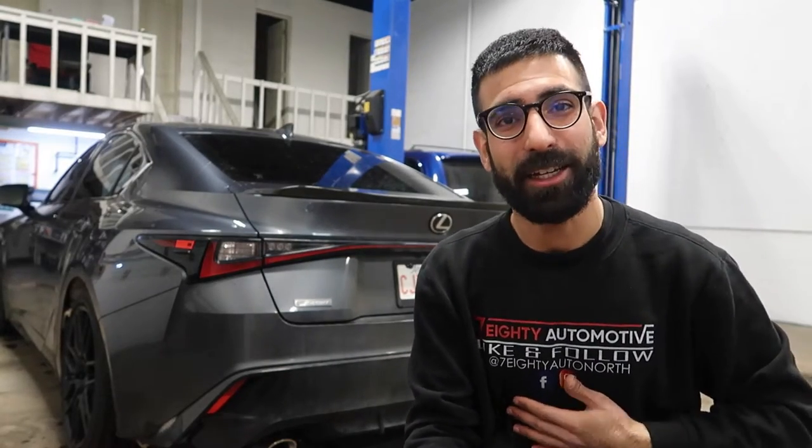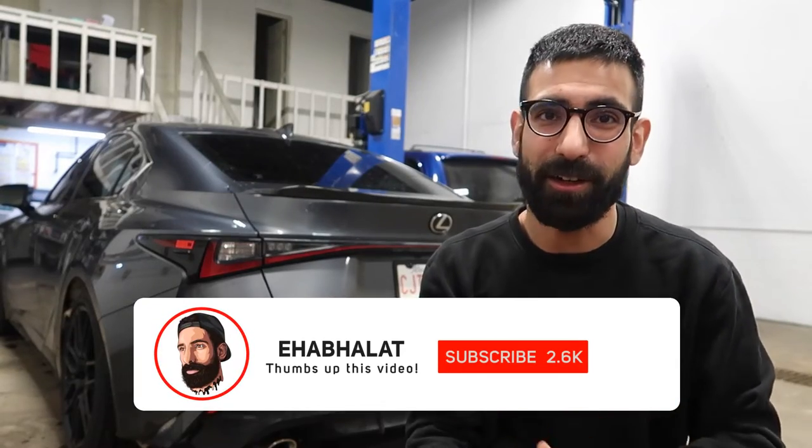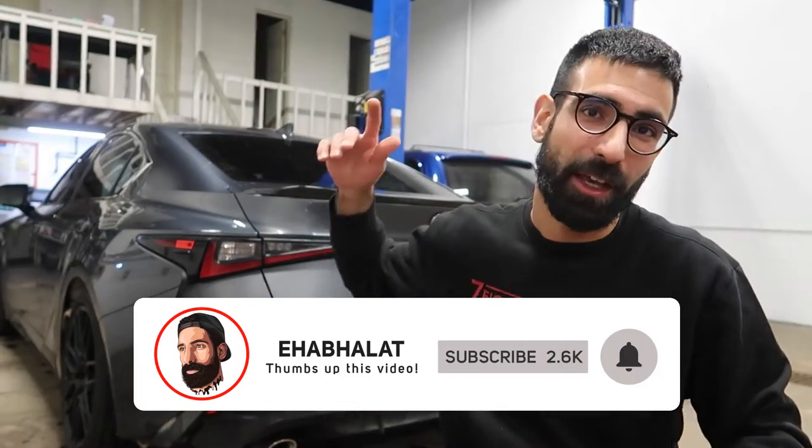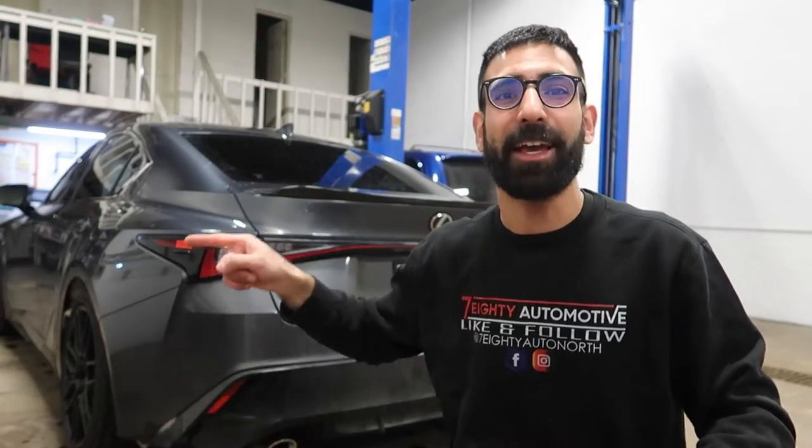Hey everybody, what's going on? Ehab back again with another video. Happy holidays and a happy new year to everyone out there — I hope everybody had fun and stayed safe. I got a little sick, had the stomach bug, and let me tell you it was not fun at all. But I'm back at work, healthy and happy, and we've got this beautiful Lexus IS 350 in the shop.